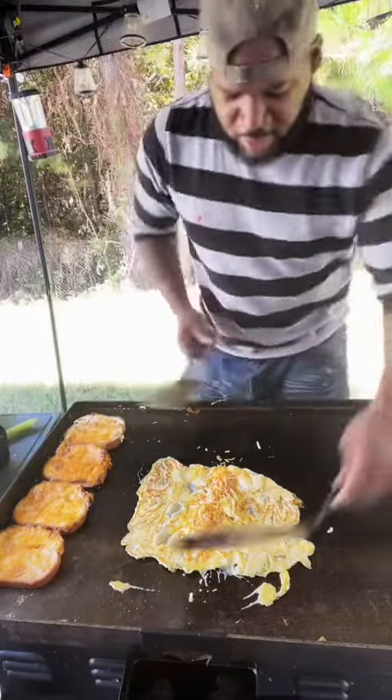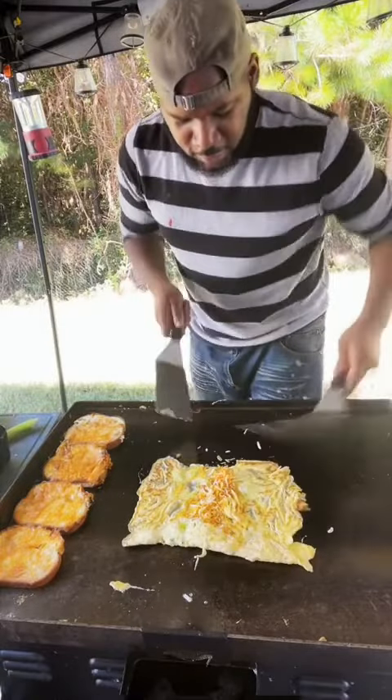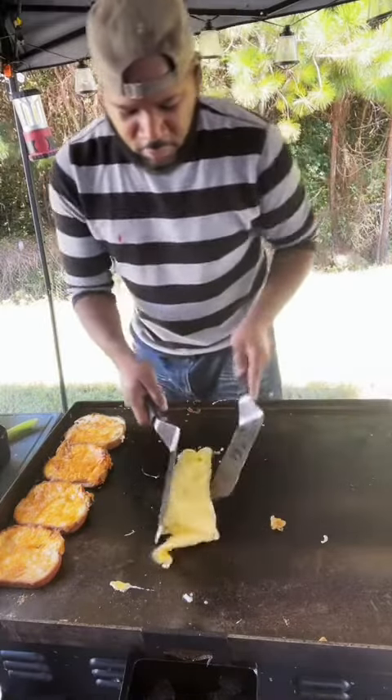Grab your cheese. And then what I want you to do is fold your omelette over, okay? And do it quickly, okay? Because it will burn. Do it quickly.